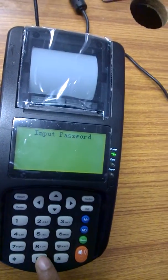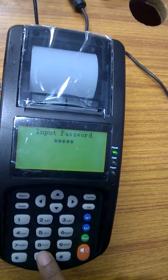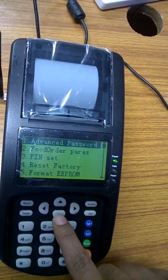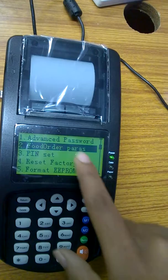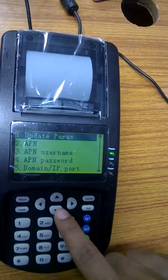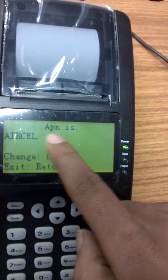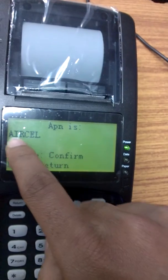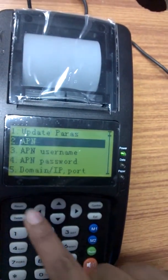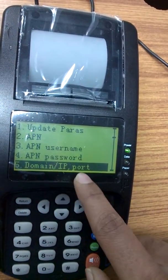Enter the password as six zeros (000000). Then go to the food order settings, choose the second option, click Confirm, then choose the second option — APN — which is your service provider name. Next, go to your domain.